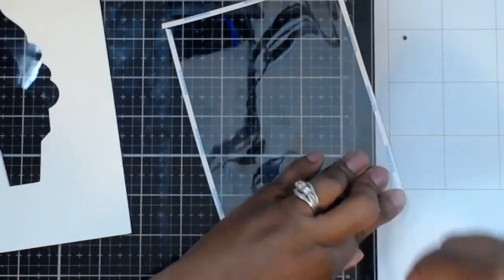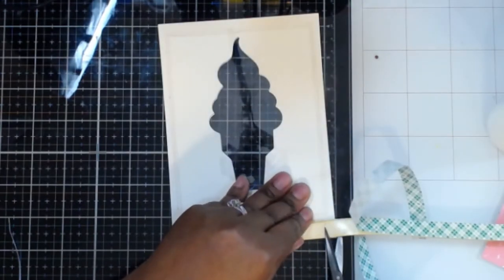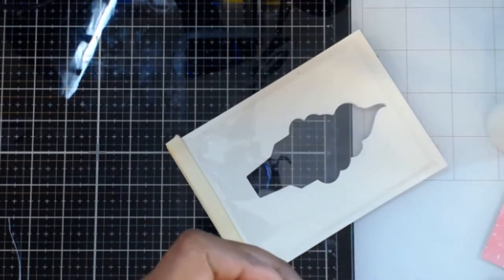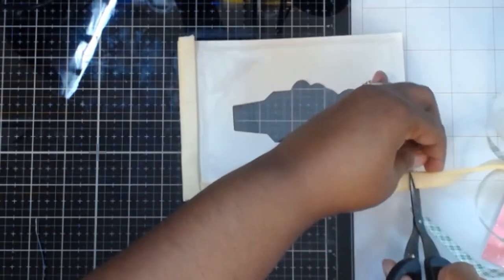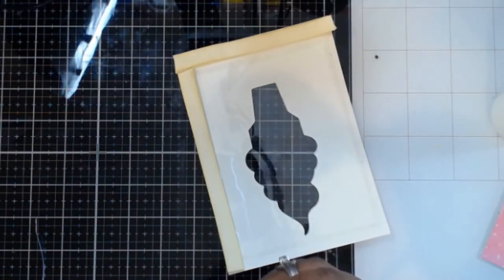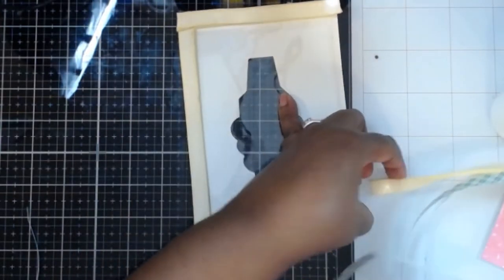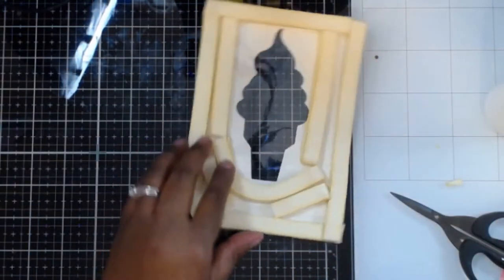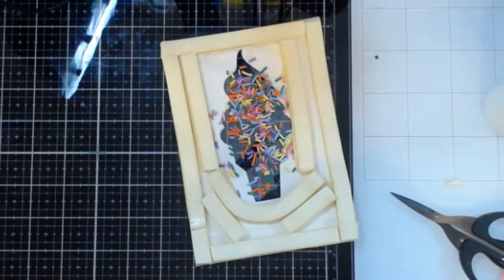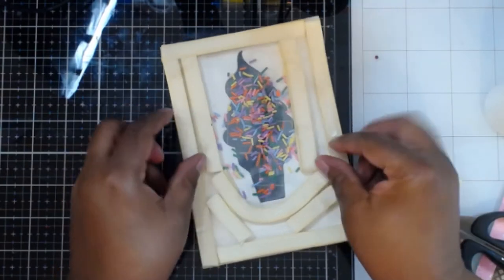I'm going to take my acetate and use some score tape on the back side of my front panels. I've doubled up some Scotch 3M foam tape to make a pretty thick front layer, going around twice. When you're doing a shaker card, you want to make sure there are no gaps, because you don't want your shaker bits to fall out. I have some really cute shaker bits that came in a kit — I think it was a Brutus Monroe kit. You can see all the foam tape I've put around just to create a barrier, then I'm going to put those little sprinkle pieces in.